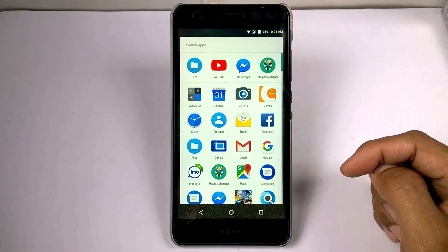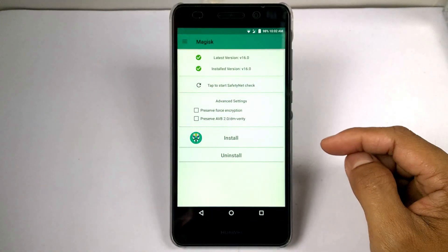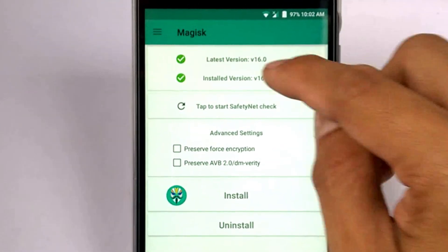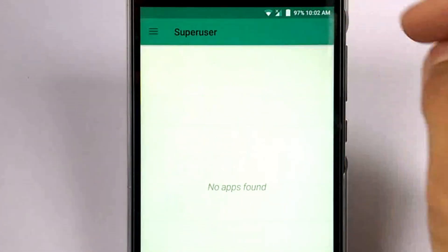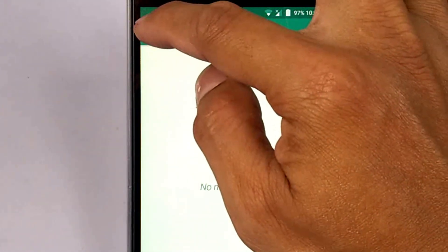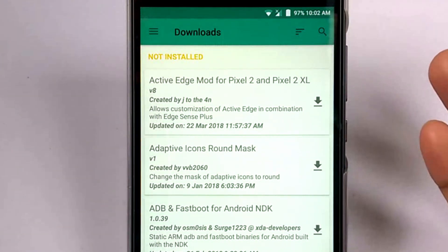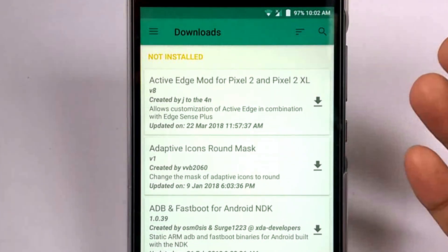And here you go. Superuser — nothing in there. Modules — there's nothing. And here's the downloads section. One thing that I love is the downloads — it shows here some modules that you can download.